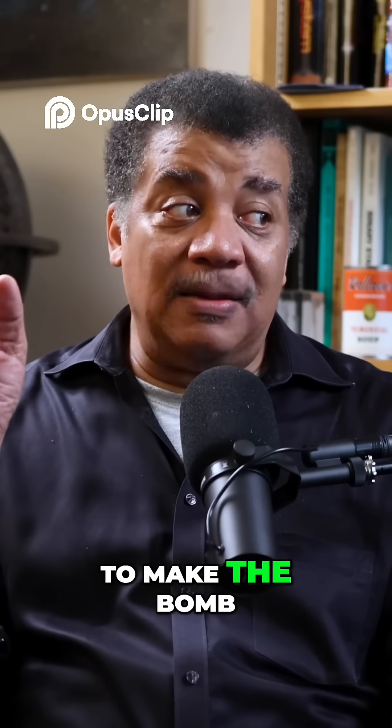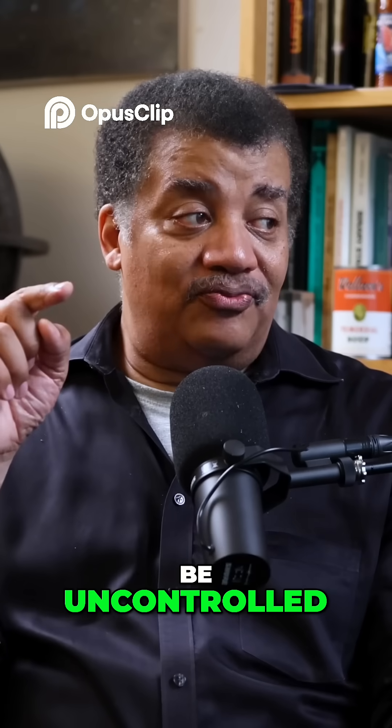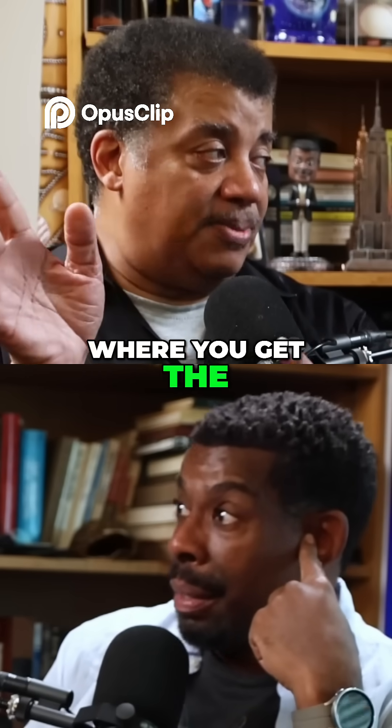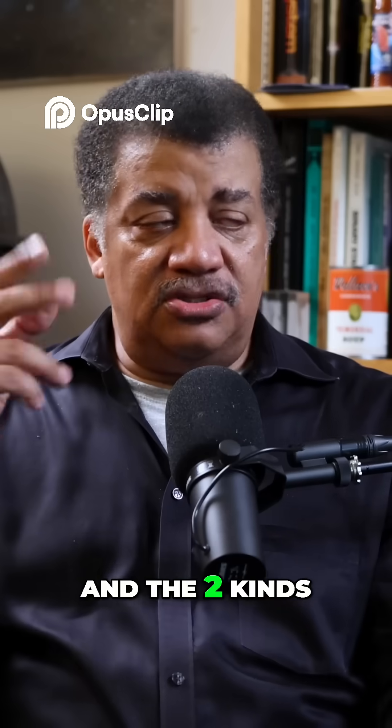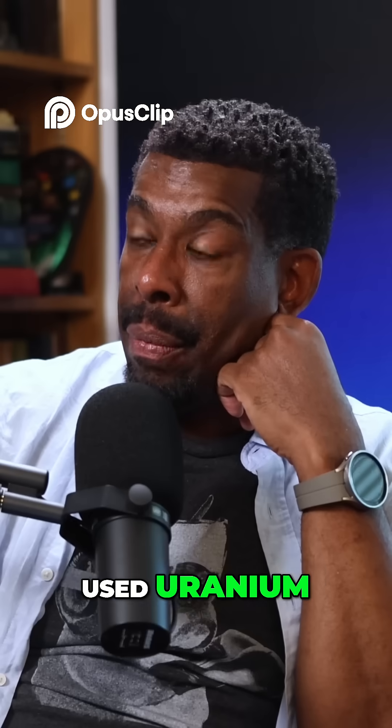We know how to begin, sustain, and contain fission. A lot of research went into that to make the bomb — that would be uncontrolled fission. If you're not controlling it, it explodes. That's where you get the bomb — Oppenheimer and all of that. There were two kinds of atomic bombs: one used plutonium, the other used uranium.